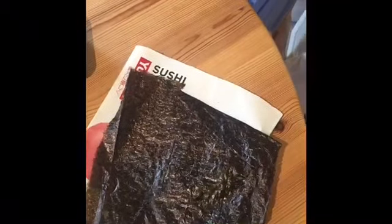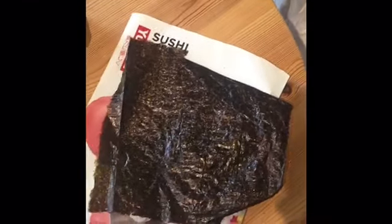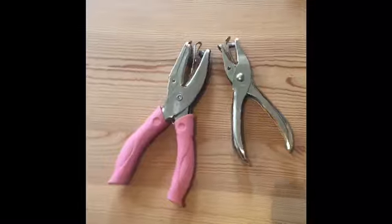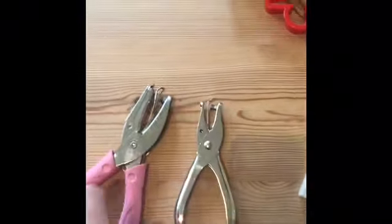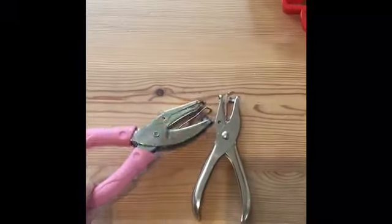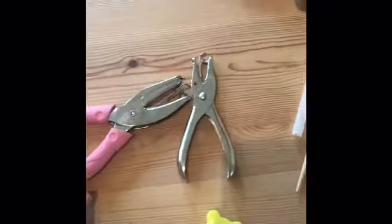To make perfect circles, I use a hole punch which is over here. You can just get these on eBay and they make perfect circles. I've also got one that's a love heart and that's quite good for noses and little hair bows. I actually already had this in my supplies — that was for crafting — but I bought this one as well just for the seaweed.